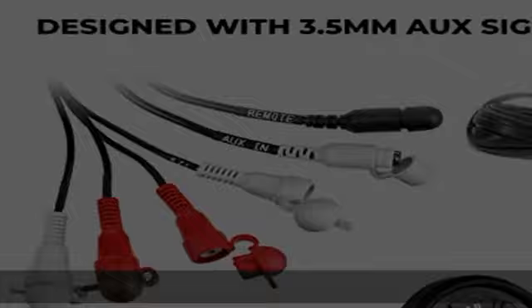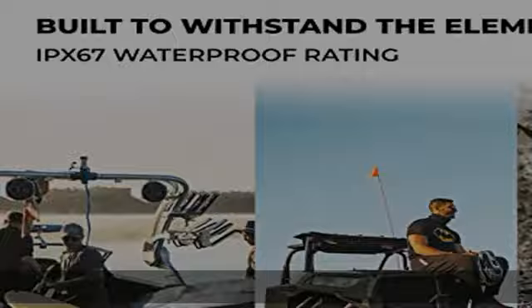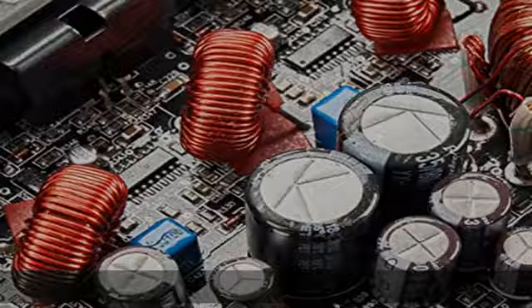Here at NVX, we know how important space is when installing anything aftermarket. The Marine V-Series Amps are capable of being installed anywhere and everywhere in your vehicle — whether you are installing it in your motorcycle, UTVs, ATVs, boats, or golf carts. The Marine V-Series Amps will take up little space.